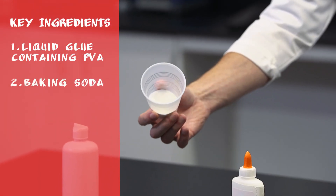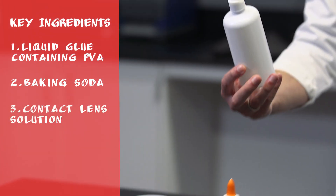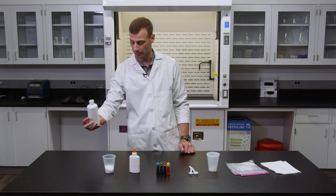Sodium bicarbonate, commonly known as baking soda. And finally, contact lens solution, which contains the ingredients boric acid and sodium bicarbonate.